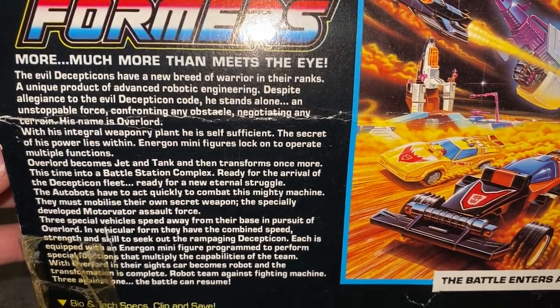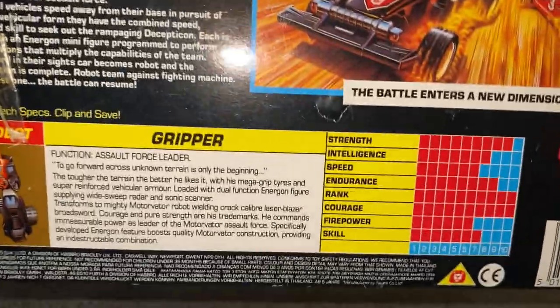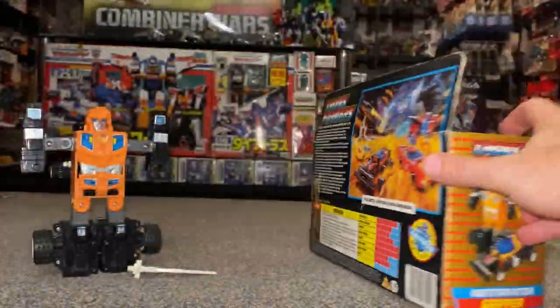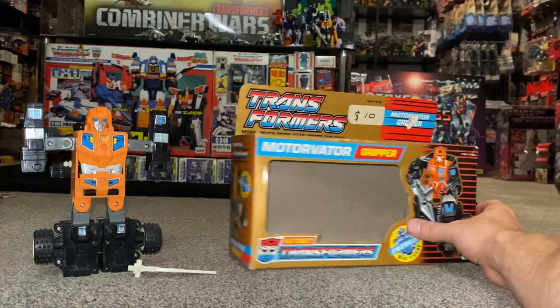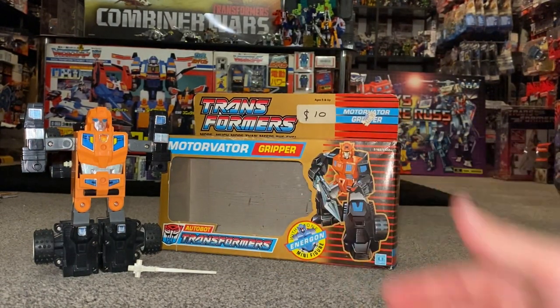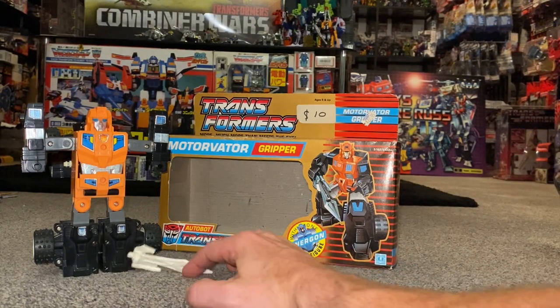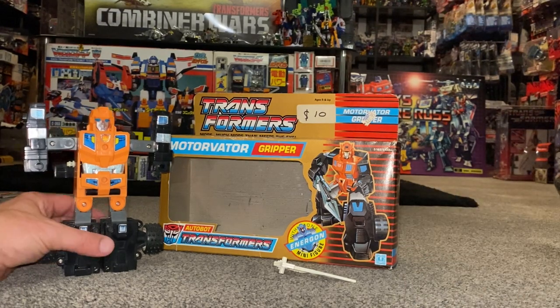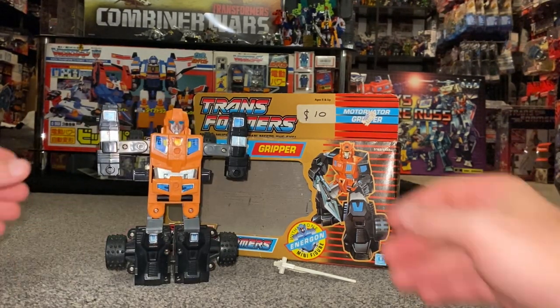They gave them a whole new story — I'm going to pause there for you guys if you want to read that. We can also have a quick look at his tech specs. What they did was they integrated two Japanese continuities and just released a few figures as standalone — we had the Motivators which were released, and we also had Overlord, released in these lovely gold boxes.